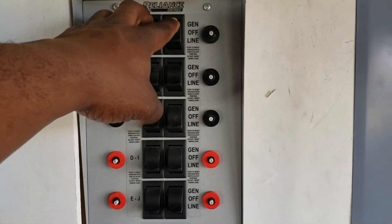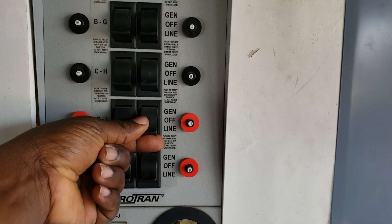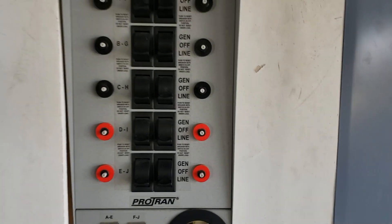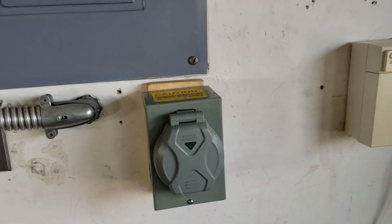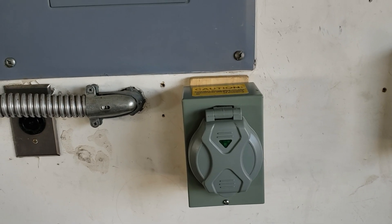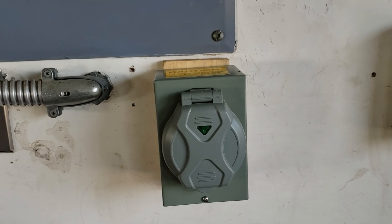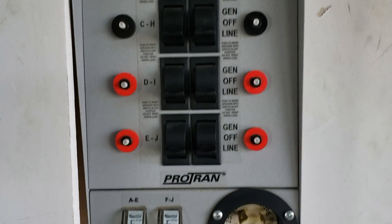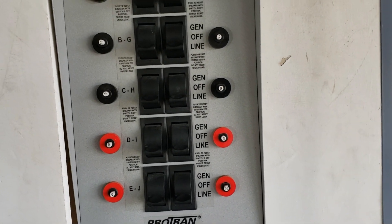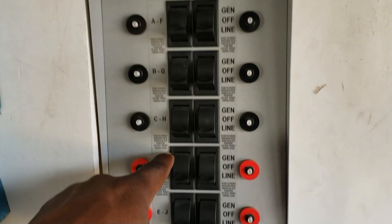The transfer switch has so much you can do with it. You can do 120 volts individual, or you can clip two together and do 240 volt circuits. Before we get to that, I'm going to cover the inlet box and show you exactly what you can do if you decide to go that route — pros and cons. My first pro with the inlet box is you get to power your entire home, meaning every plug in the home gets powered.